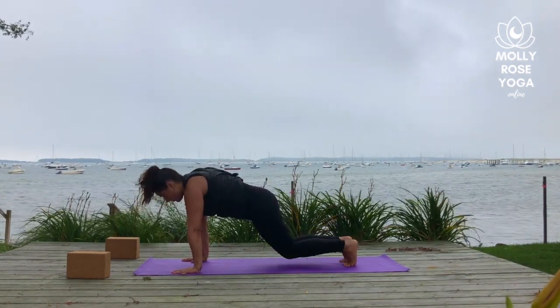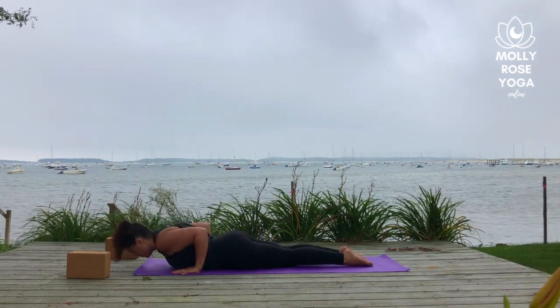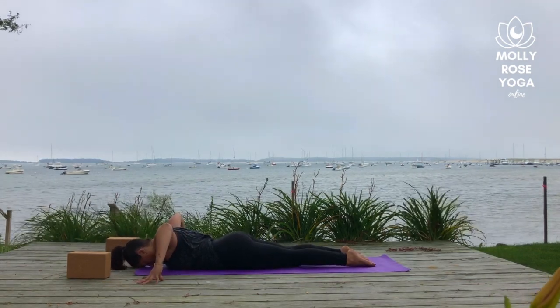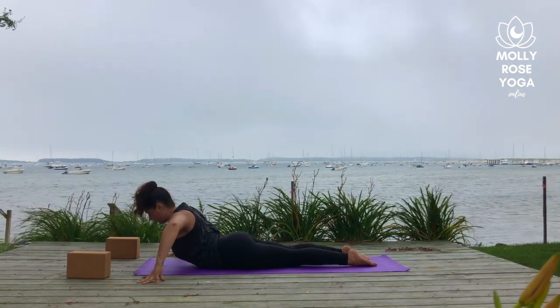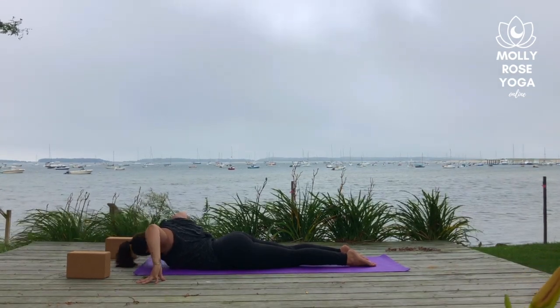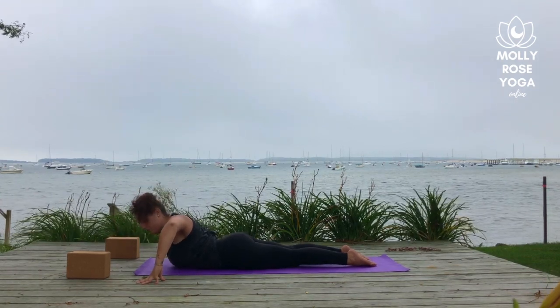Drop your knees and lower to the mat. Take the hands wide and tent up onto your fingertips. With an inhale, lift your chest up to cobra pose. Then with an exhale, drop your left shoulder to the center of the mat and gaze right. Inhale through center, lift the chest. Exhale, dip the right shoulder down and gaze left.